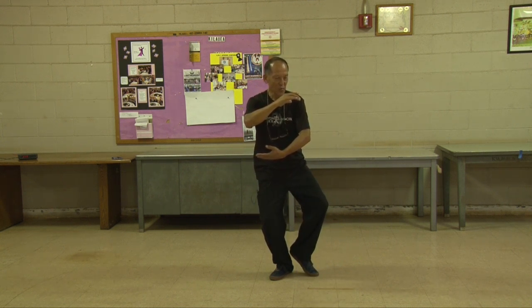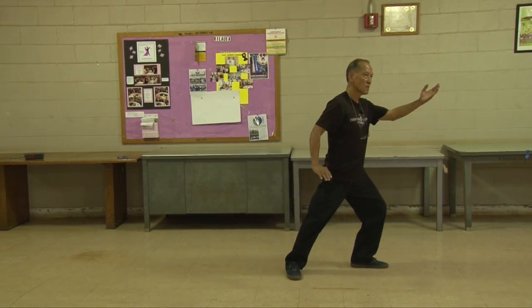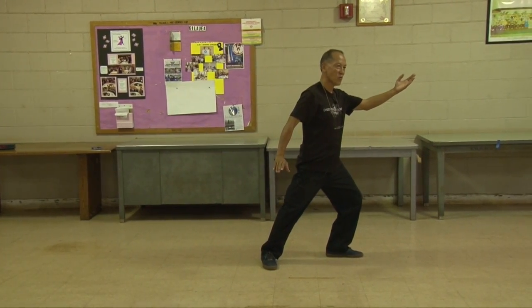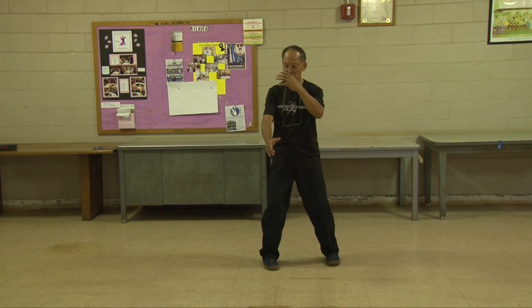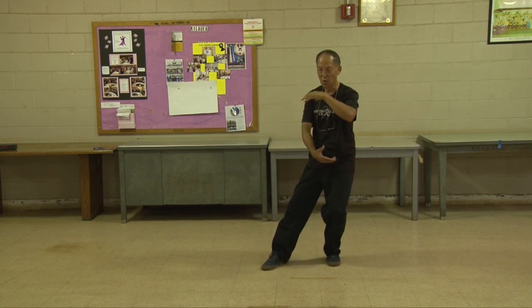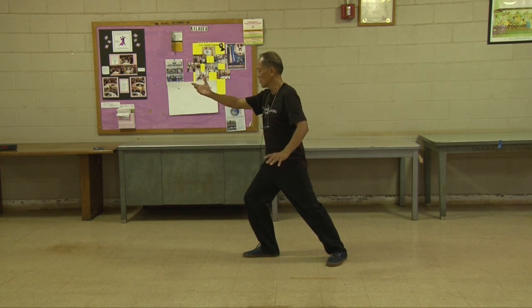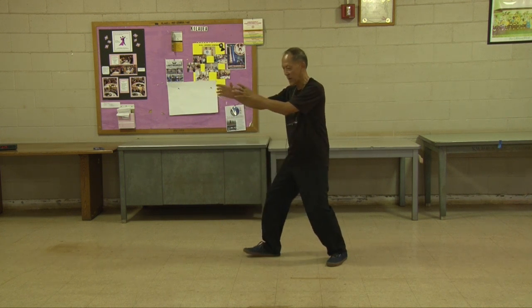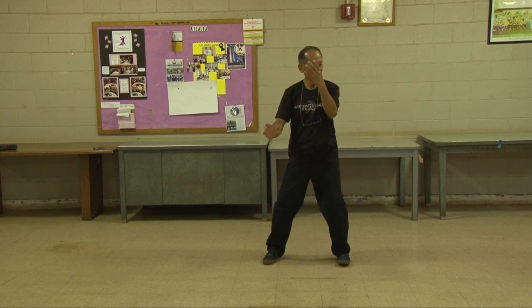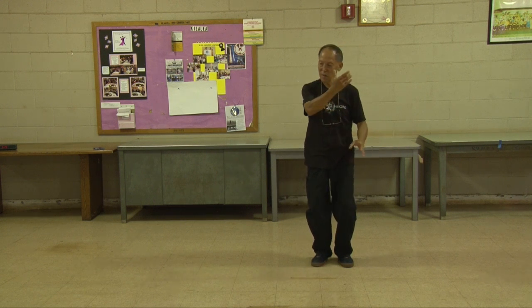Now we're going to be doing Parting of the Horse's Mane. Step out but you're still at this position, come out, advance, and give your force both rotatory as well as forward advancement, sit back. Drop your elbows and center for your ball. This is substantial — you bring your hands together, sit back, drop your elbows. Both elbows are moving in one direction and they both start to move.